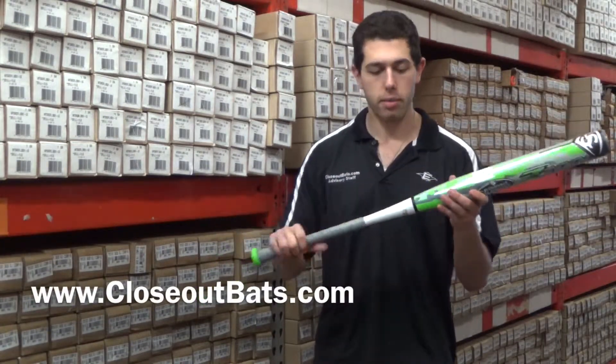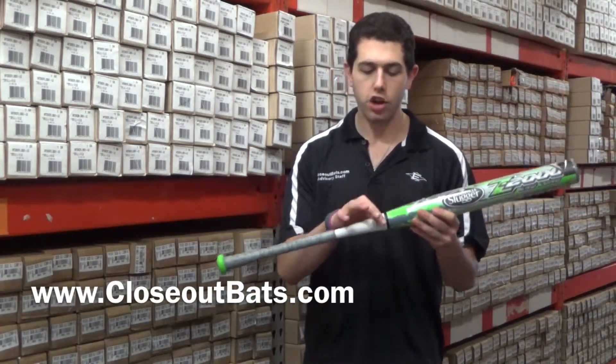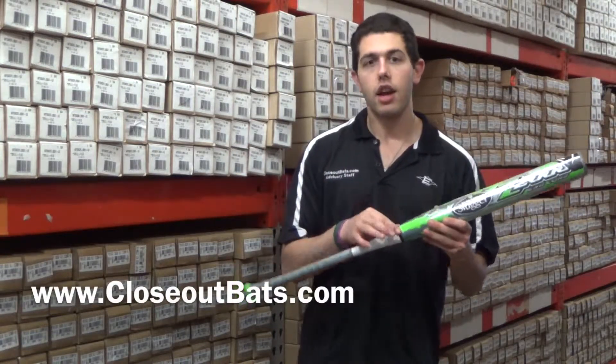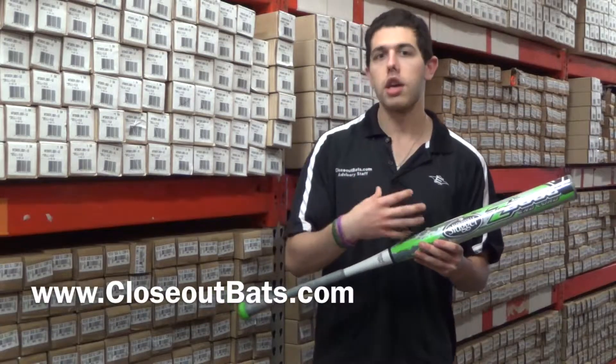Now people always say about the Louisville Slugger bats, 'Oh, is it really a two-piece bat?' It is a two-piece bat. It is going to be fused together inside the bat. They're going to actually have a foam piece inside that — if I was to cut this open, you would see that it is actually a two-piece bat working from the inside.